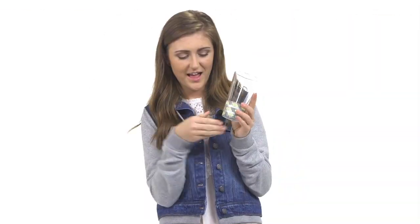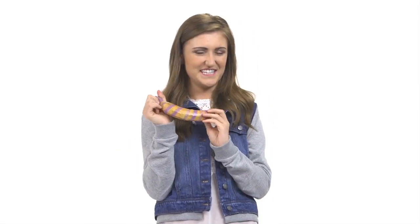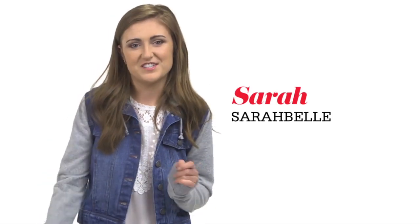I love washi tape! You can use it to decorate almost anything. Washi tape might be the best invention since sliced bread — well, maybe the internet's a close second.